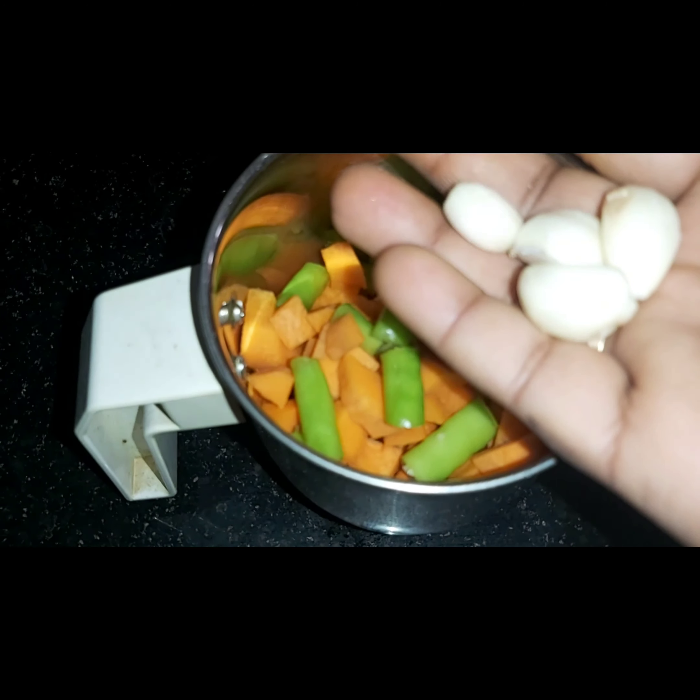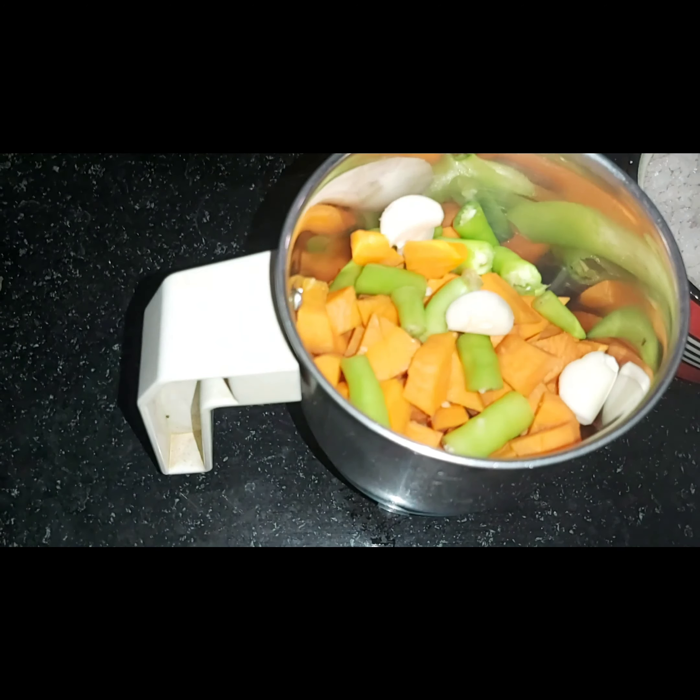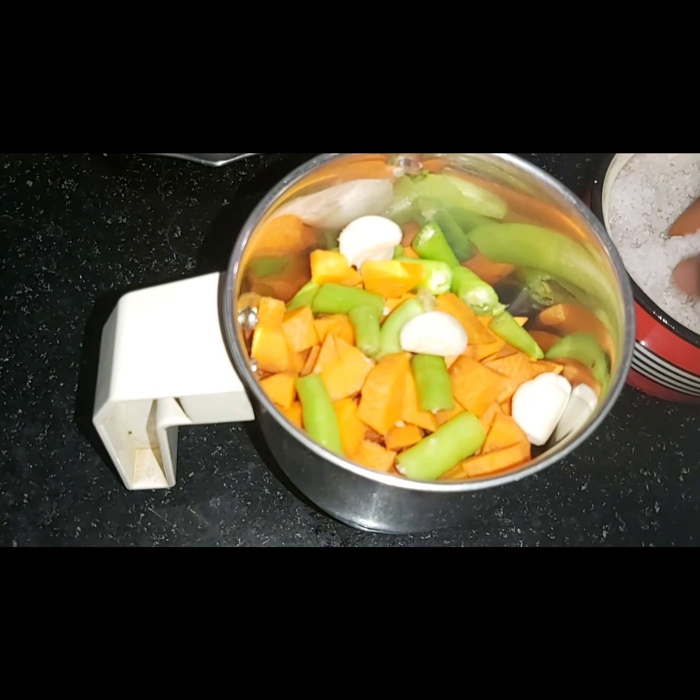Hello friends, welcome to my channel. I am going to make a very nice recipe. I am going to prepare the carrot chapati. Let's prepare the carrot for the first time.